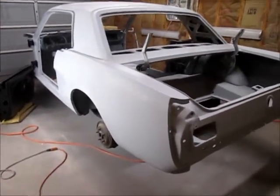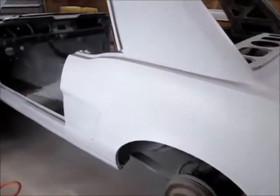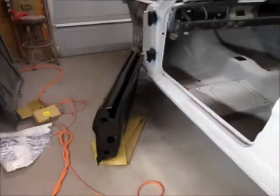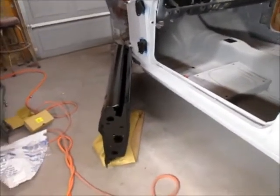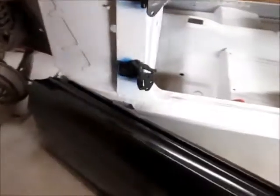I got the second round of primer on the Mustang and it looks really good. So what I'm going to do is mock up the doors. In earlier videos I talked about trying to use the old doors and maybe reskinning them, but after really looking them over the bottoms were so rotted out it wasn't worth messing with.